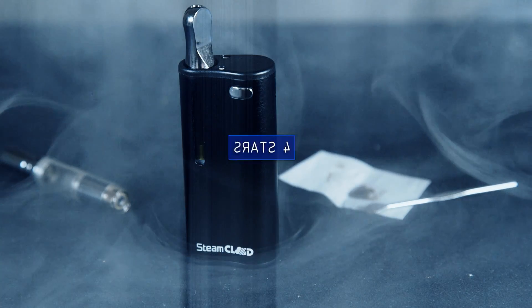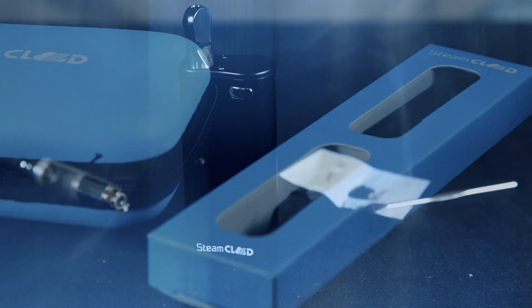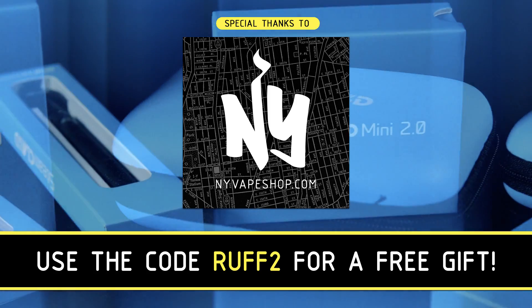The cons are it has a somewhat average 650mAh battery, and there are some cartridge compatibility issues even with the included adapters. I'm giving it four stars — it's really a great little vaporizer for both cartridges and wax, so if you do both, it's a great one to check out.